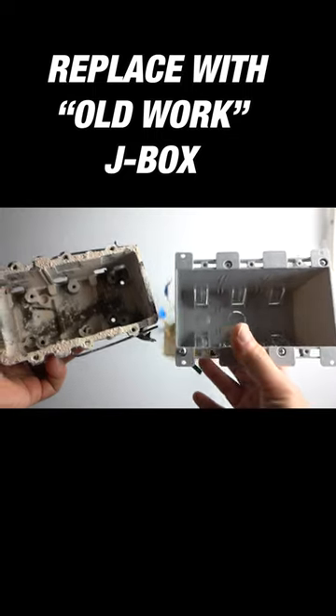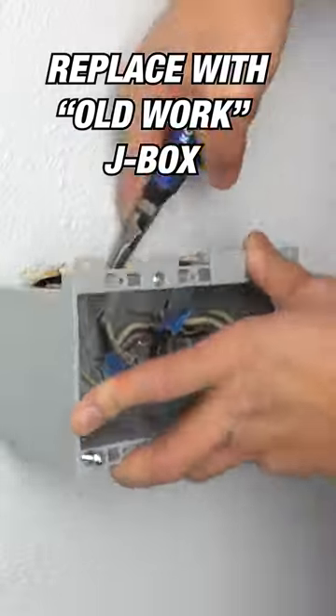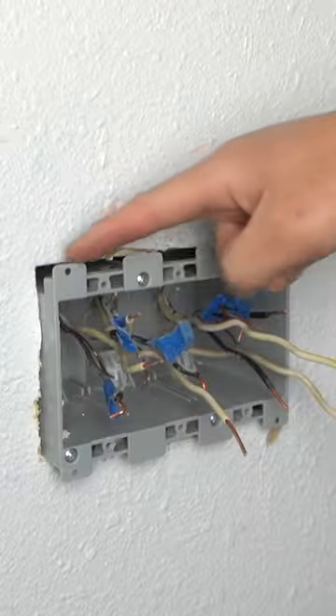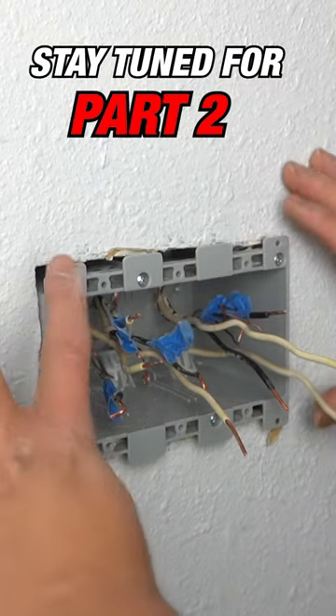Looking at the sizes, you can definitely tell that the newer one is a lot deeper. We did relieve a little bit of drywall all the way around in certain sections so that this can fit.